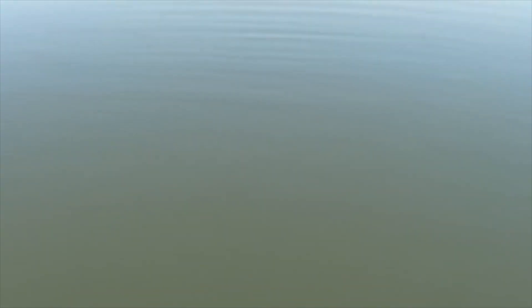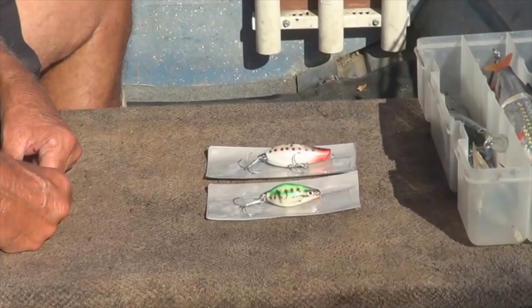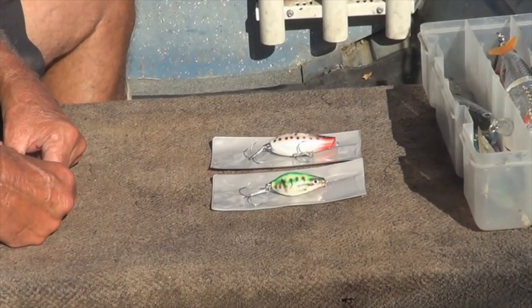I knew it — they're busting everywhere. They're surrounded. The birds are going crazy.